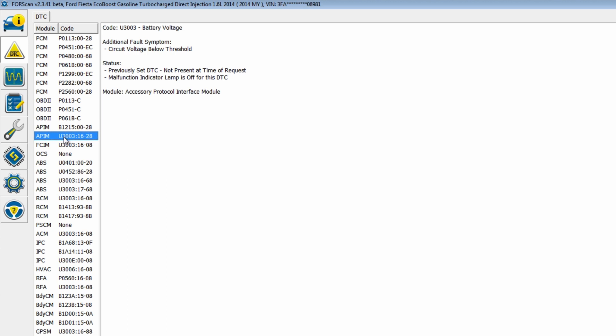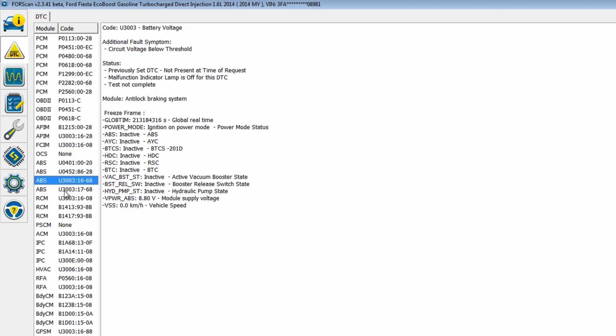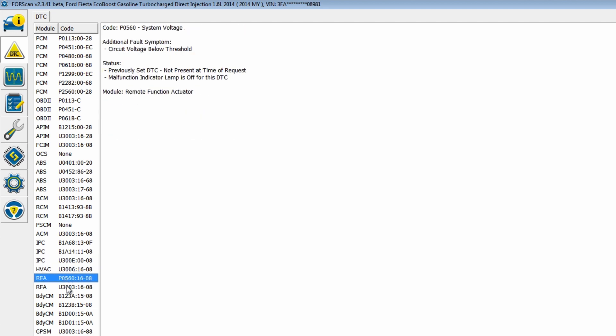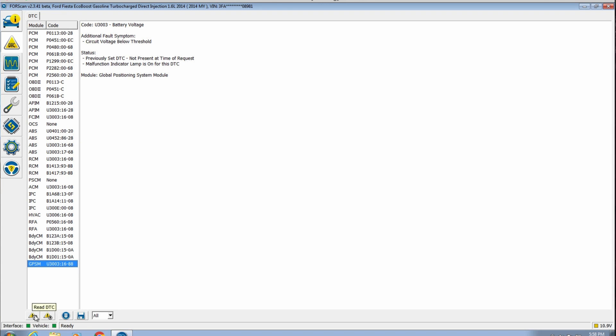Circuit voltage, battery voltage — it had a low battery. Invalid data received — malfunction indicator lamp is off, so I don't have any headlights. Invalid data received from restraint control module. Anti-lock braking system battery voltage. Driver frontal restraint sensor, passenger battery voltage — so there's a lot of battery voltage codes, those should clear out. Ambient temperature sensor open short, warning lamp short. Left turn indicator, right turn indicator, low beam — we know the lights are bad.